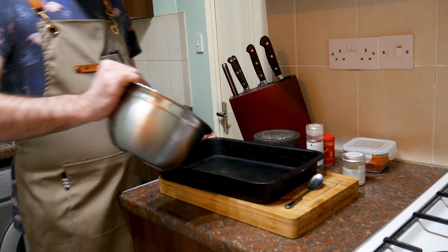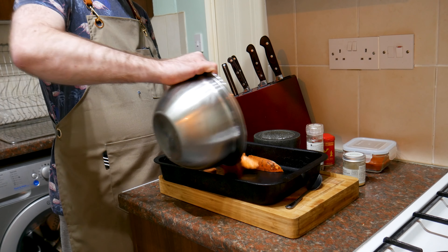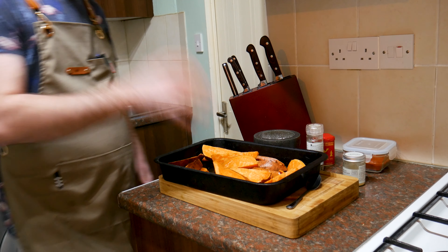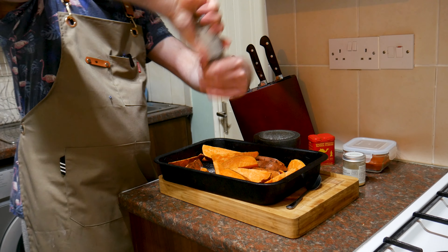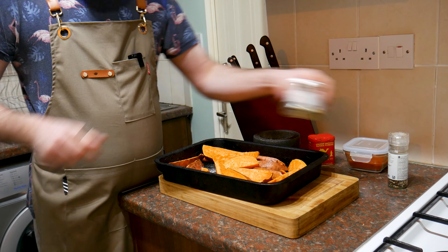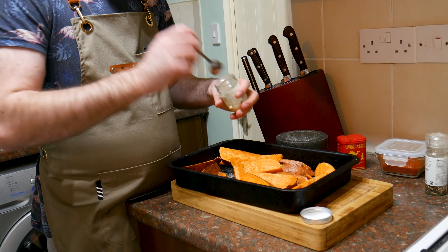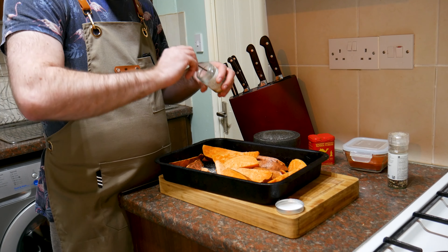I've drained off the sweet potatoes. Just get them into a tray — a roasting tin. I know they look massive, but they will shrink down. Trust me. And I'm going to season these bad boys up. Big pinch of salt, some pepper. I'm going to add some garlic granules — use the dried stuff because if you use fresh, it's just going to catch on the bottom and burn. I'd say about a teaspoon and a half.